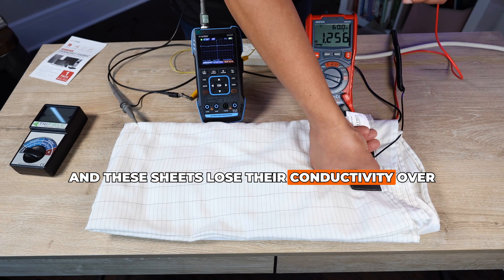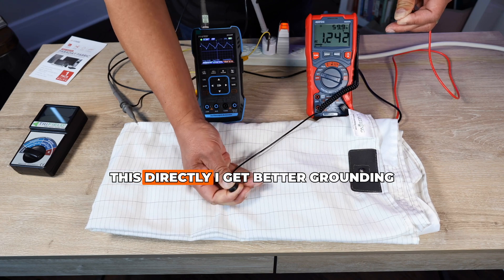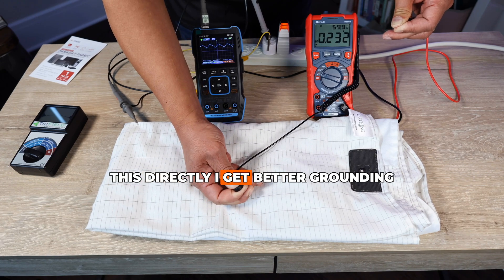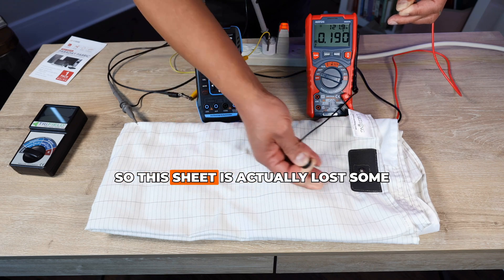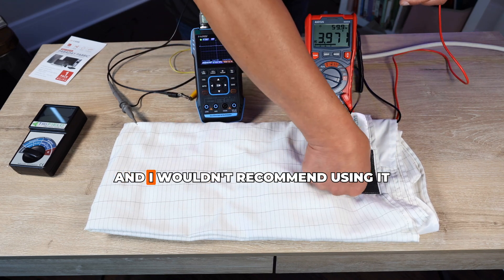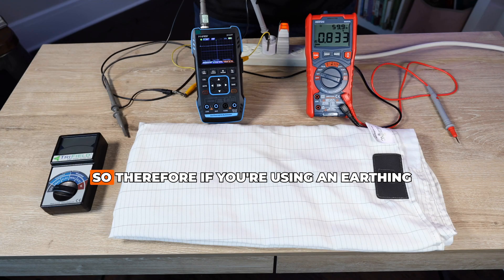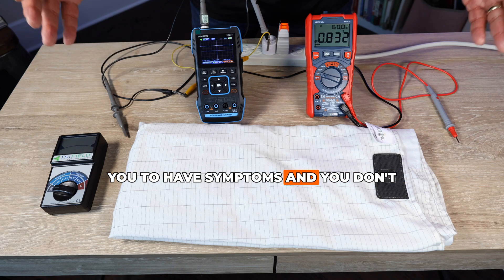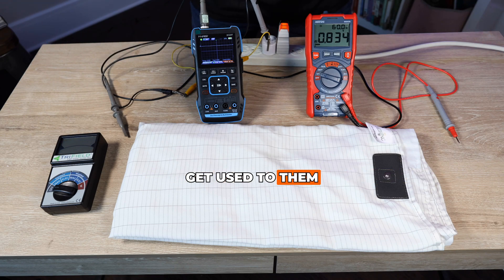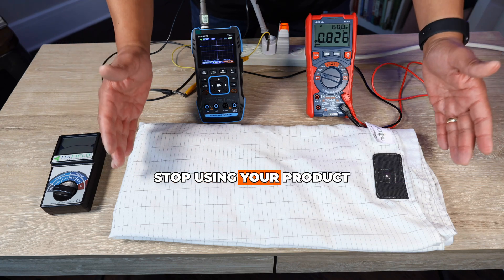These sheets lose their conductivity over time. This sheet is several years old — when I touch it directly I get better grounding, and touching the metal lead directly drops the voltage to about 200 millivolts. So this sheet has lost conductivity and I wouldn't recommend using it for grounding. Therefore, if you're using an earthing or grounding product that causes symptoms and those problems don't go away in a few days, stop using your product.